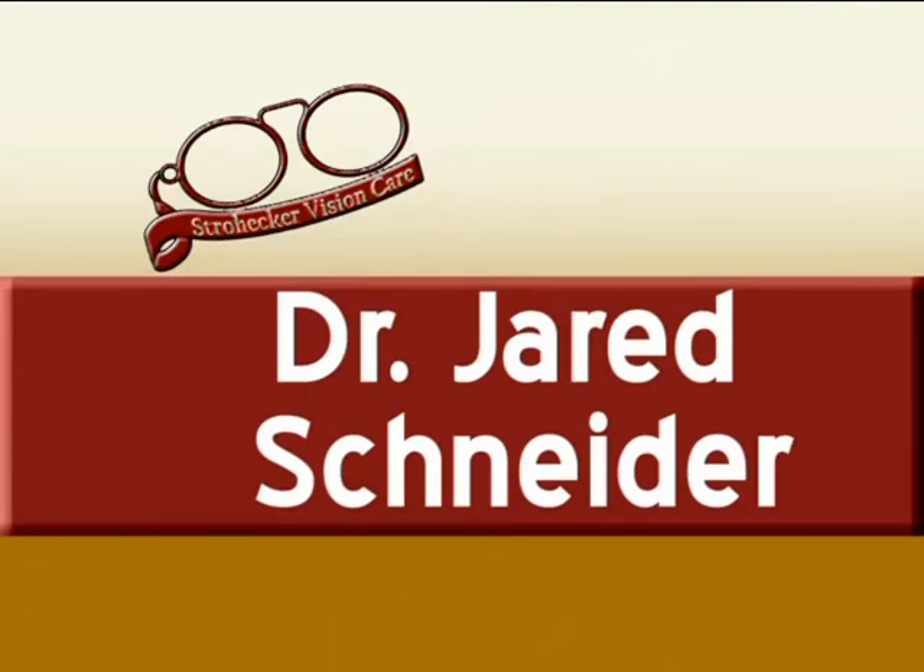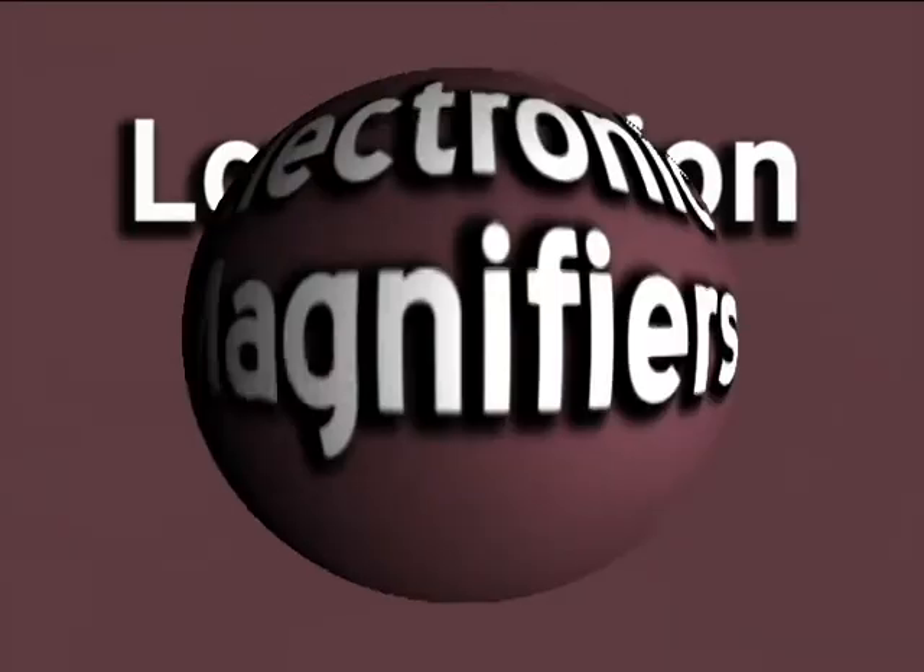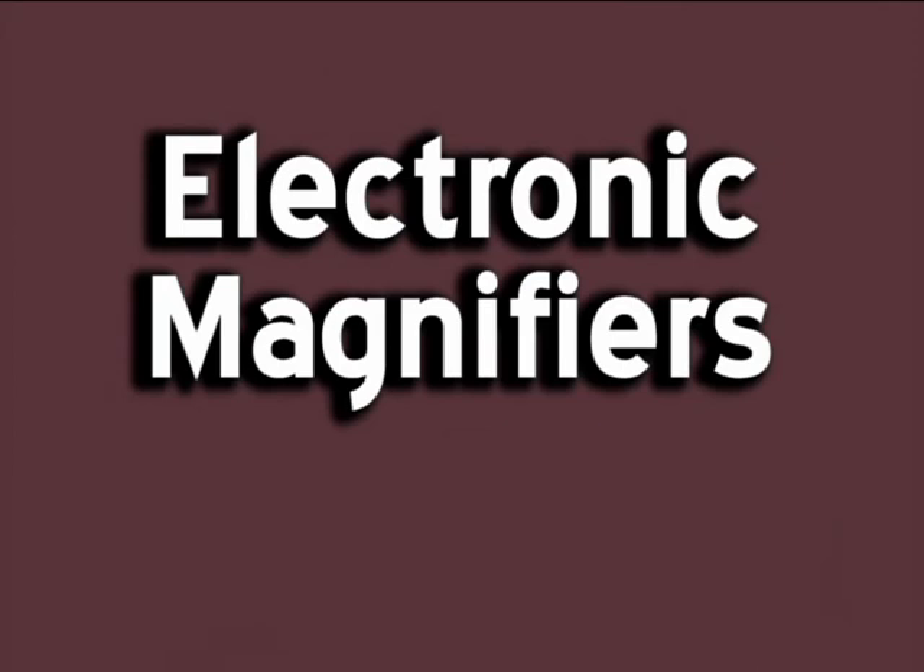Hi, my name is Dr. Jared Schneider, speaking to you from our Mansfield office location here at Stroker Vision Care. I'm going to talk to you about low vision devices, particularly electronic magnifiers.